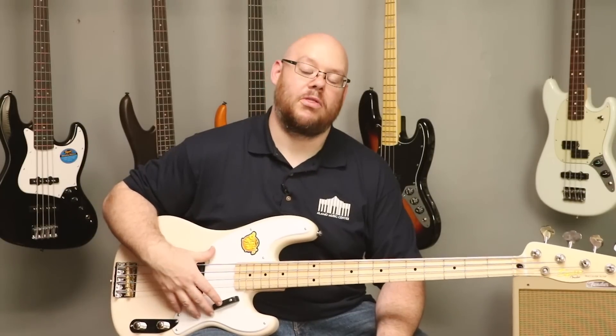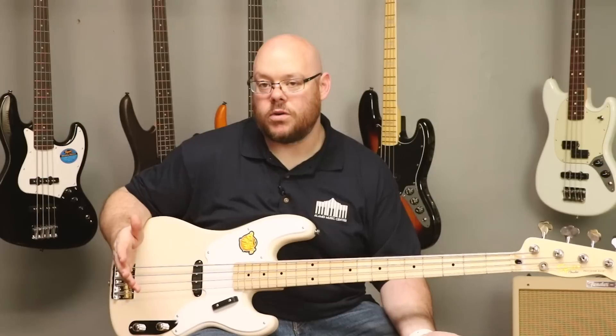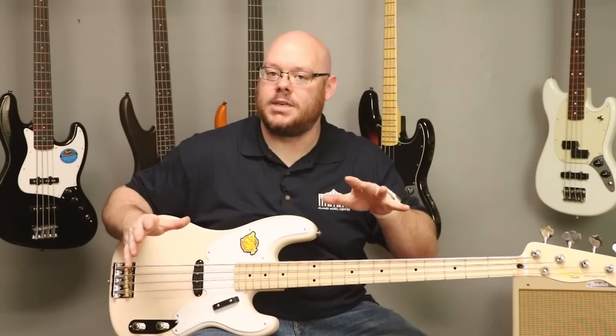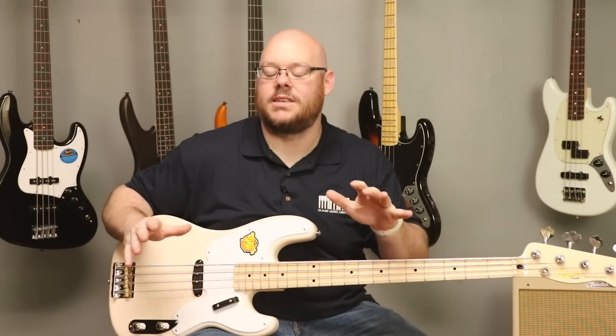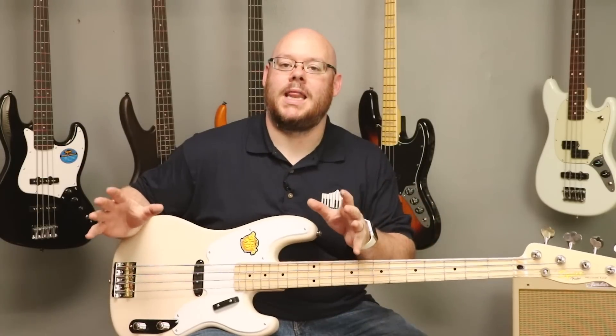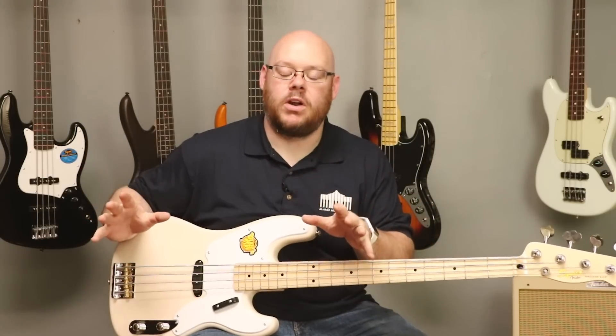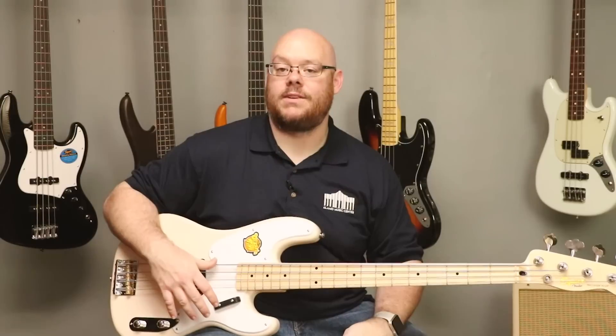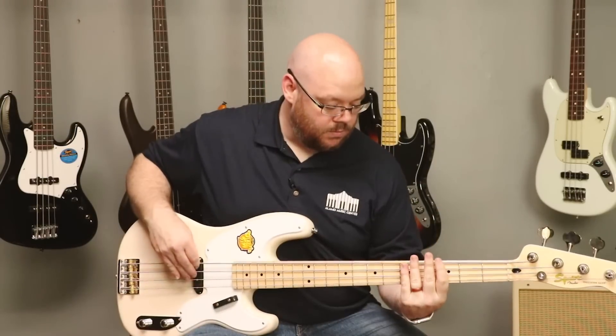The price on this is right at $399.99 — a $400 bass. For $400, you get really the top of the Squier line. The Classic Vibe stuff is fantastic — some of the best values on the market. If you are looking for something that is made very well, feels great, and has that vintage aesthetic and design to it, you really can't go wrong with anything from Squier in their Classic Vibe series.